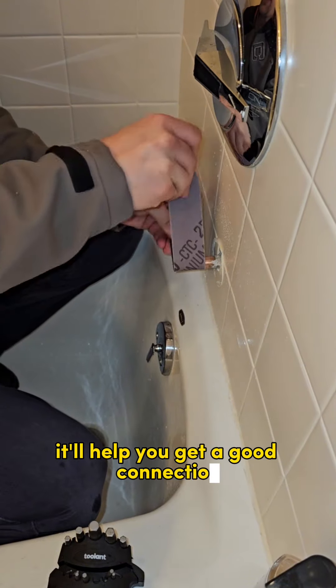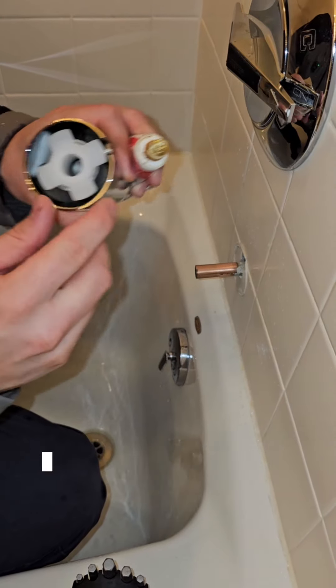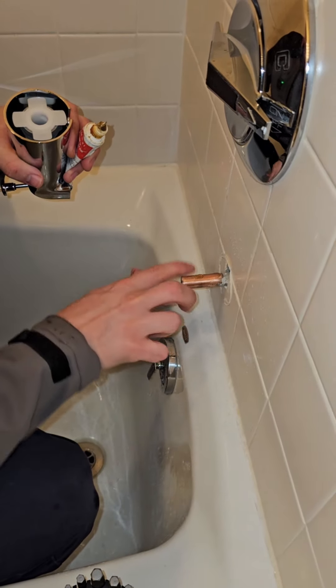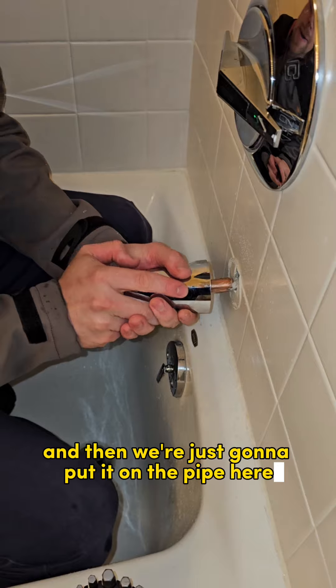That'll help you get a good connection. Now inside of here there's a little gasket — that's what makes the seal. We're just going to put a little grease on this thing; it's optional, if you don't have it don't worry about it. We're going to take our new tub spout and put it on the pipe here.